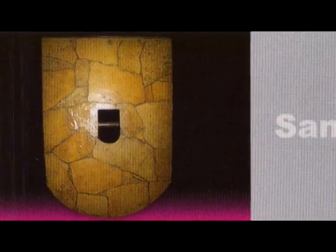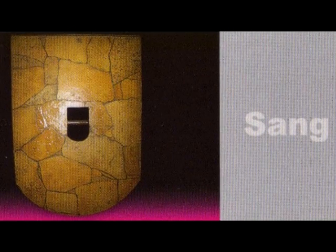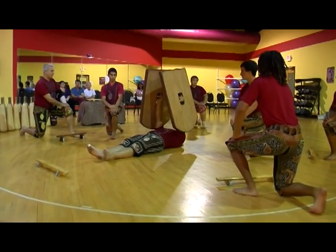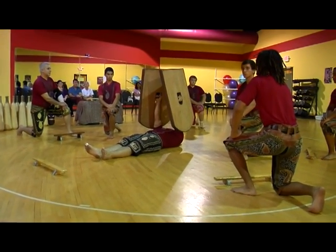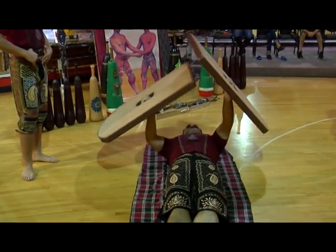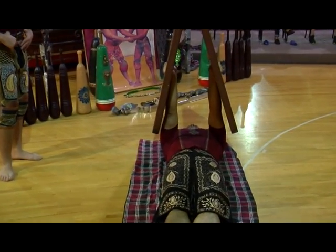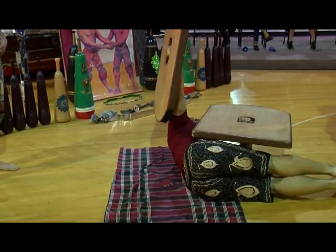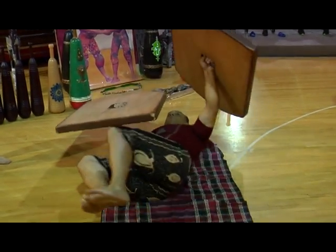The last instrument is the shield, called the sang. In ancient times, they were made of stone. These are made of wood weighing 80 pounds each. This basically works the shoulders, wrists, and arms. It enables the athlete to be able to carry a heavier shield — that's what it was used for.